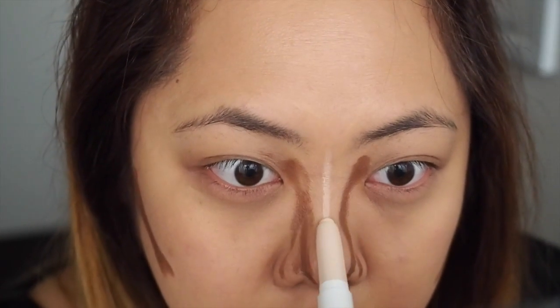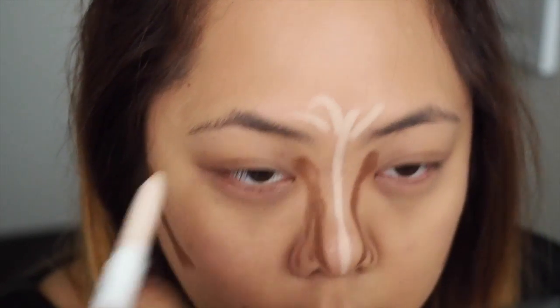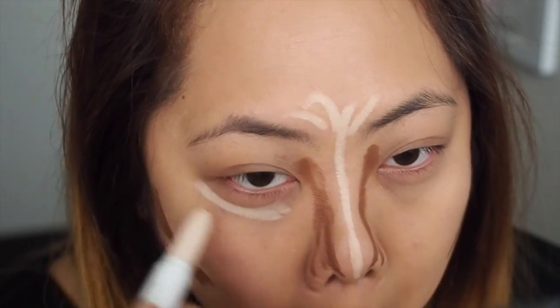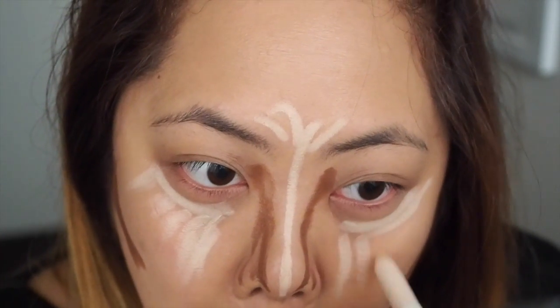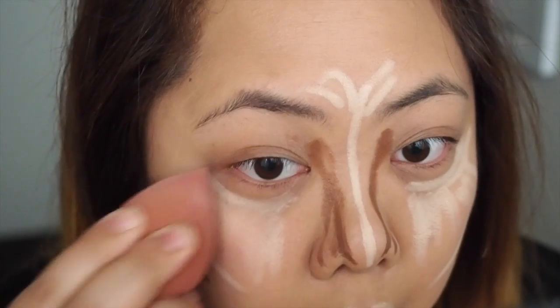Now using the Colourpop Sculpting Stick in Relief, which is a highlighter, I want to use this to highlight my face — down my nose, as well as under my eyes and just along my cheeks. And once that's done I'm going to go through with a blending sponge to blend that all in.